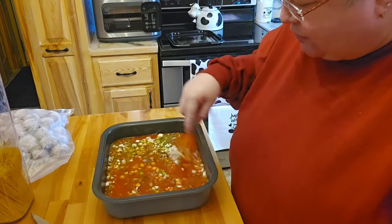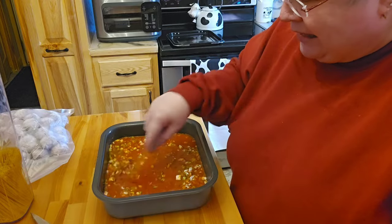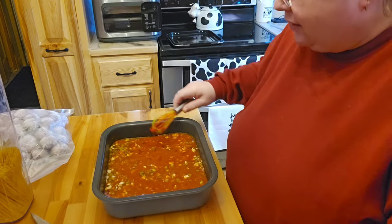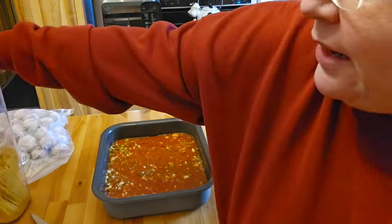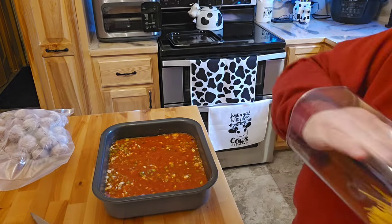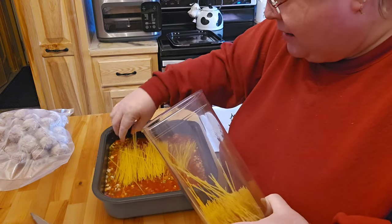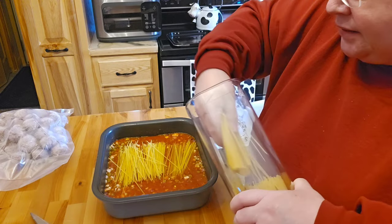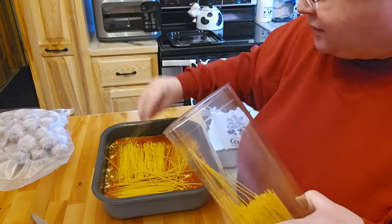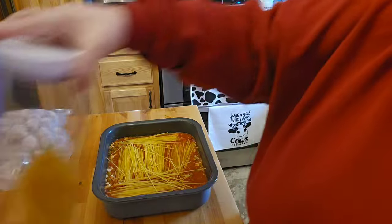I don't know for sure if this is exactly what others do, but I don't like just having everything all not mixed. To me that just doesn't do it for my stomach or my eyes — things should look pretty. I buy the pasta that's already cut in half, just because I'm lazy and I don't like to break it in half myself. There's going to be some leftover that we'll be putting into freezer meals.